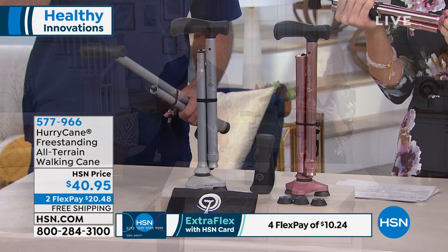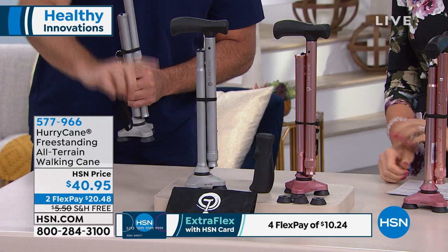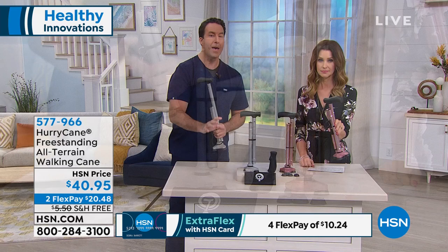There are imitators on the market, so please be aware of this. You'll notice the Hurricane is just over about a foot when it's fully folded. It only weighs a little over a pound, but it's going to withstand up to 350 pounds of weight.